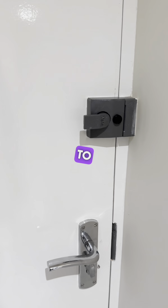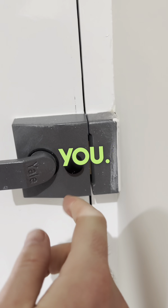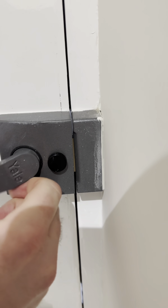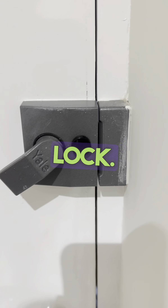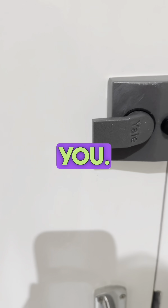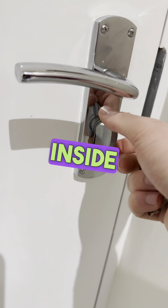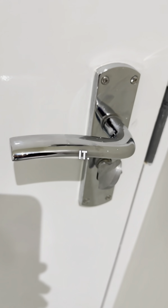Once inside the apartment, to lock the door, we have our EO lock on the top which automatically locks behind you. You can disable this if you're going in and out — just hold this down, push the lever up to disable the lock, then pull this down to reset and it locks behind you. To lock the door from inside, just turn this to the right which locks the door, and to the left which unlocks it.